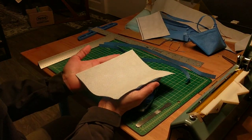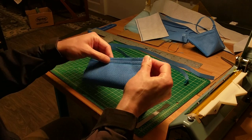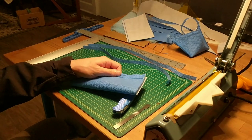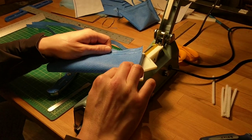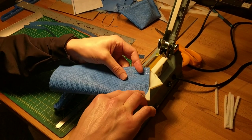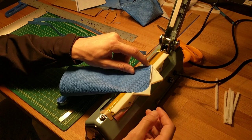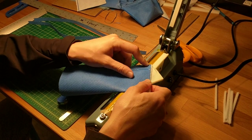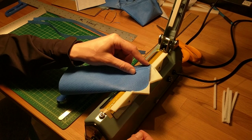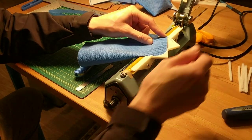Now we're going to fold the mask hotdog-wise, match up the corners — this is where the pockets come into play. To get the angle in, put the folded corner into the pocket such that the unfolded corner is lying on the heating element. This is how you preserve that angle, because you're going to have to hit this from both sides. You're also going to need to turn up the heat on your heat sealer to around a six or a seven.